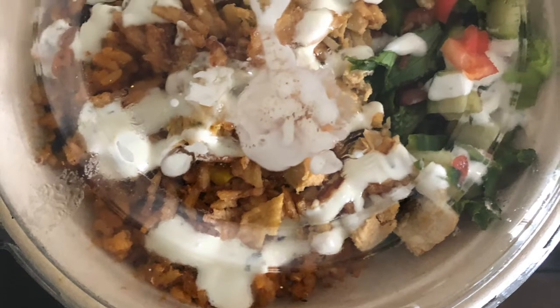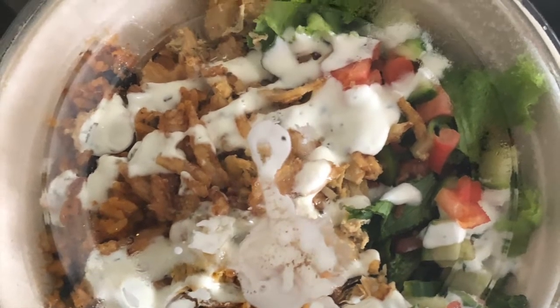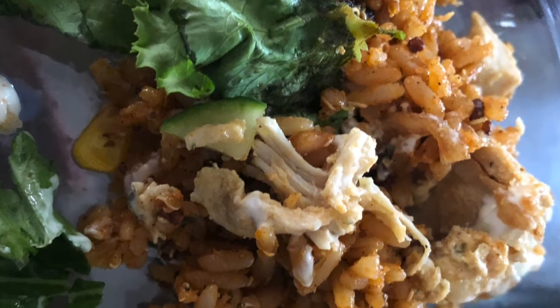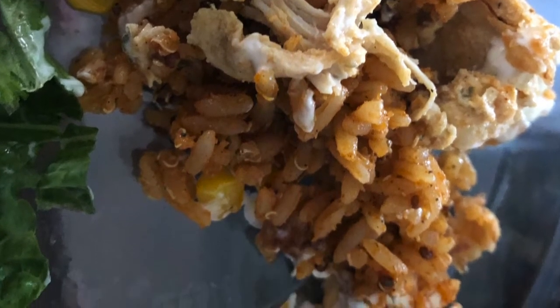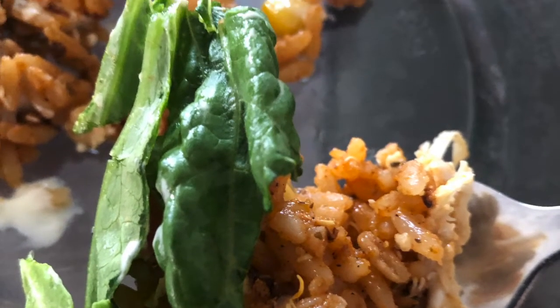This is a review of the chicken cilantro lime folded bowl from Tim Hortons. This was a hearty portion, divided with the salad on one side and the rice with chicken on the other, covered with the cilantro sauce. This bowl was $11. The chicken was juicy and tender, the rice had great other grains as well, and went well with the salad, sauce, and chicken. I will get this again.